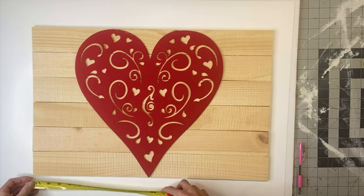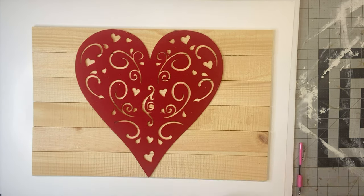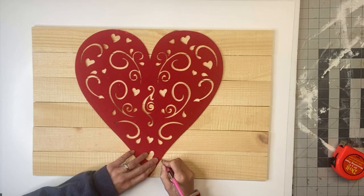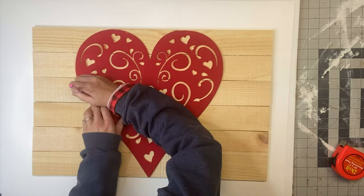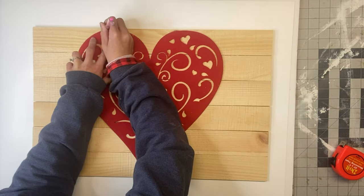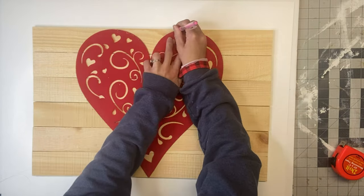I got this heart shape from Dollar Tree. If you can freehand a heart, then you do not need this piece. This is just to trace the shape, and I'm going to center that into the middle of my wood slats.